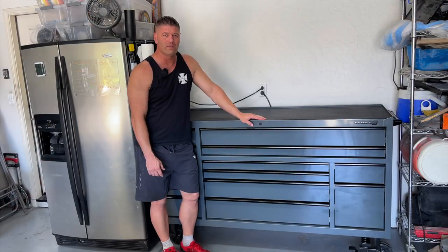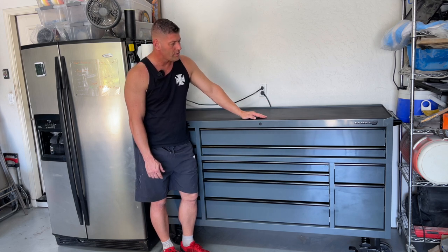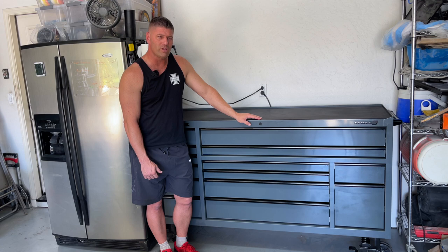What's up guys, welcome back to Iron Mustang. On today's episode we're going to do something a little different — we are going to be checking out my new US General Series 3 72-inch toolbox. I kind of outgrew the last box so it was time to upgrade. This one's a little different than what we usually show on this channel, so leave me a comment if you'd like to see more videos like this in the future.